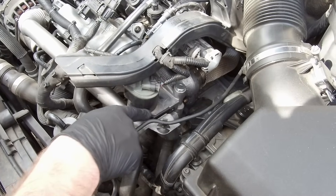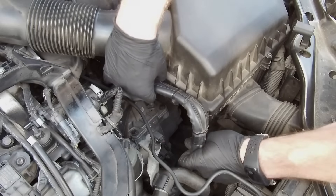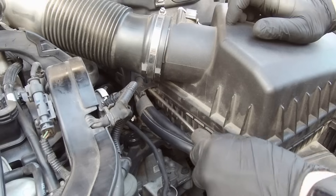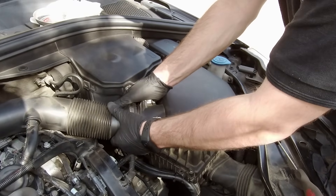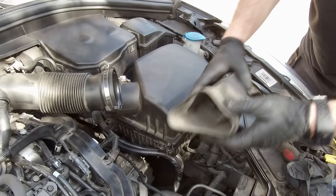In order to get more access, first we need to remove a few parts around. First will be the air filter housing — detach the wiring from it. Loosen the jubilee clip on the air hose and disconnect the plug from the air mass flow sensor. Remove the top and bottom hoses from the air filter housing, then gently raise it up.